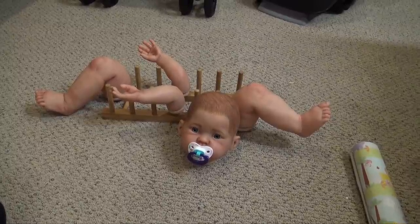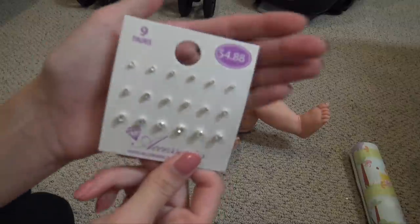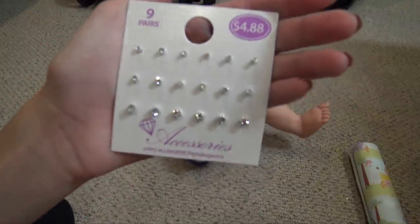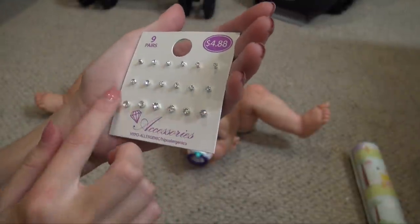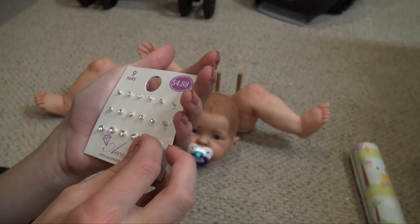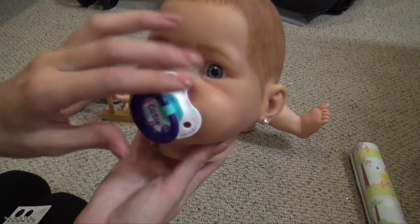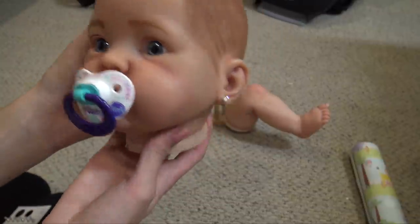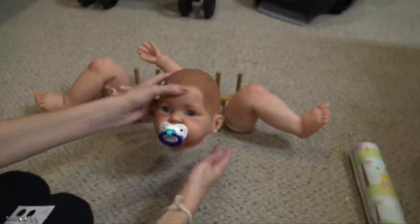We are going to send this baby off really soon. First I just want to put the earrings in before I forget. I got this pack of nine earrings at Walmart — less than $5 for nine pairs, which I thought was a pretty good deal. I'm going to use these for different babies. I think the circle ones would look cute with her. She's got really cute diamond earrings now — not real diamonds, obviously — but that looks really cute.